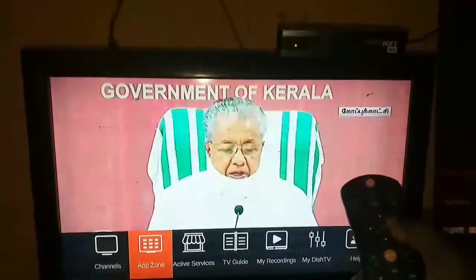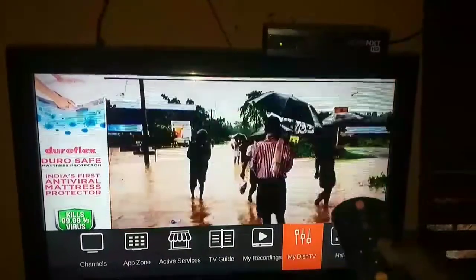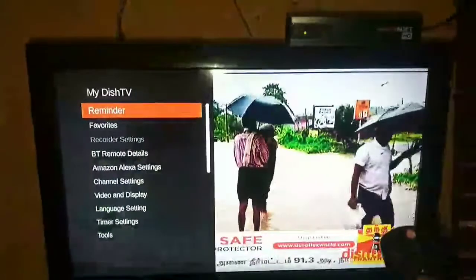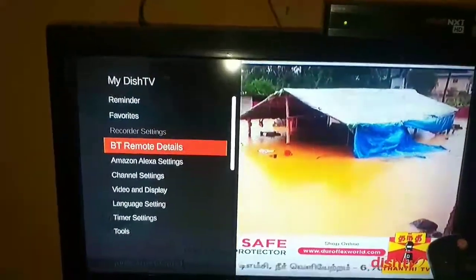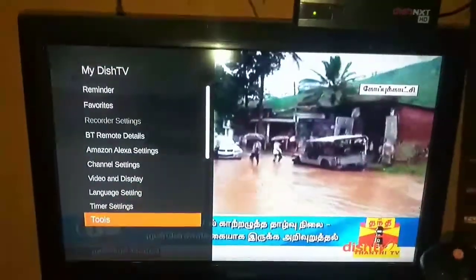If you want to set up this box, you will have to follow these steps. This is the MyDTS TV option. Click the tool center box.